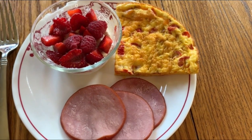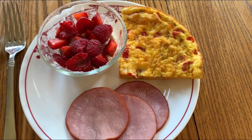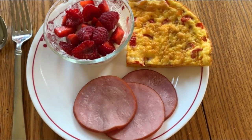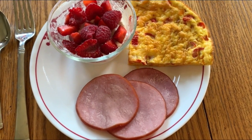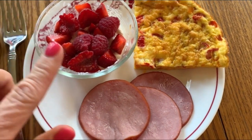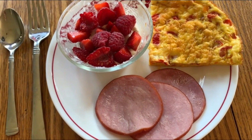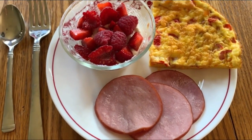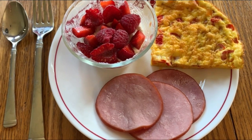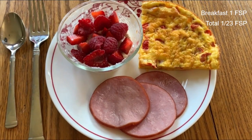Here is my breakfast frittata — it is zero smart points. The frittata makes four servings at zero smart points per serving. I also have three slices of Canadian bacon for one freestyle smart point, and my homemade fat-free Greek yogurt with some berries for zero freestyle smart points. So this breakfast is one freestyle smart point total, and I was able to get a serving of dairy in there. I'll be back to show you my low point lunch.